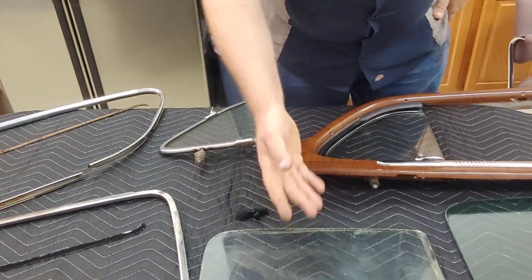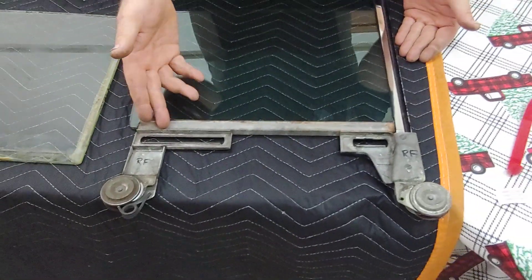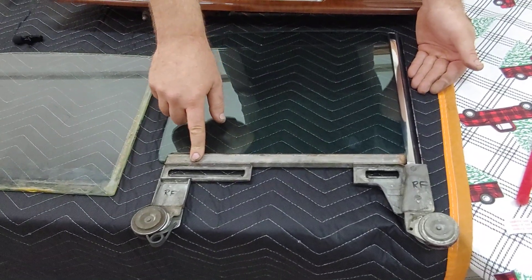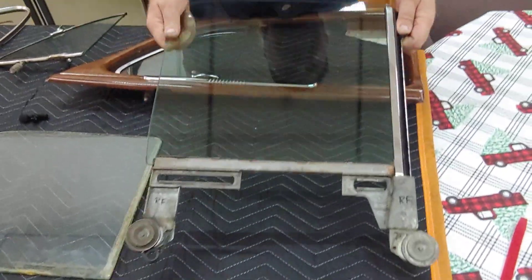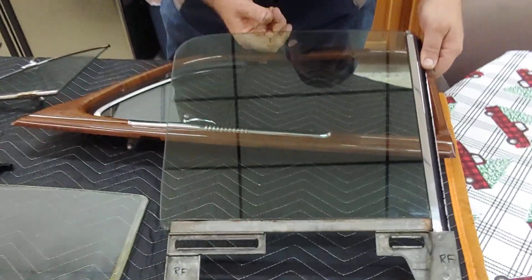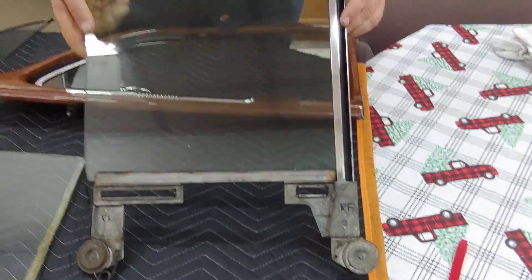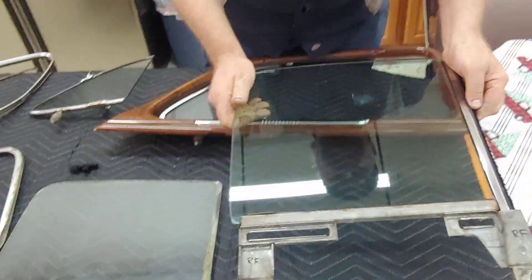What goes into changing that glass — you have this item here, which is the window track that it runs on. This has to be painstakingly restored. It had to be taken apart, cleaned up. These were all scratched and scored. I had to completely disassemble it, clean and polish up the old stainless, and replace all the felts and seals, then reassemble it.